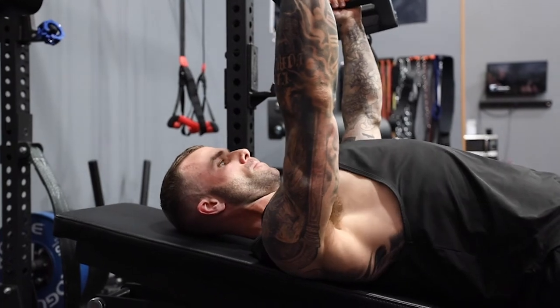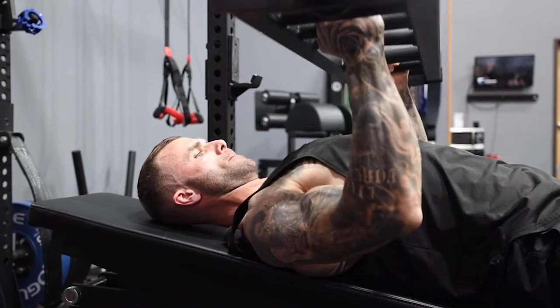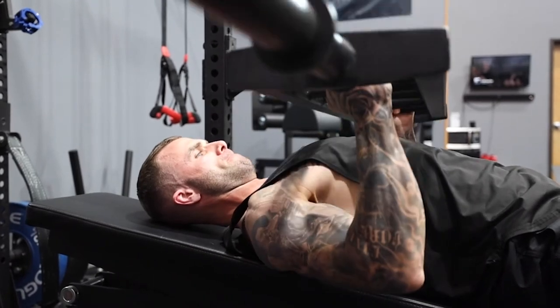When we do this, we can actually hyperextend our thoracic spine — the mid back, where we get a lot of rotation and extension safely. We're not extending in the lumbar, which might not always be good for people.